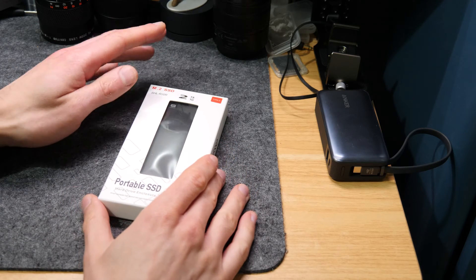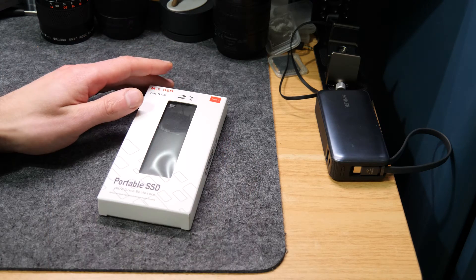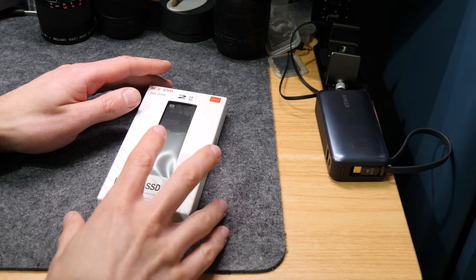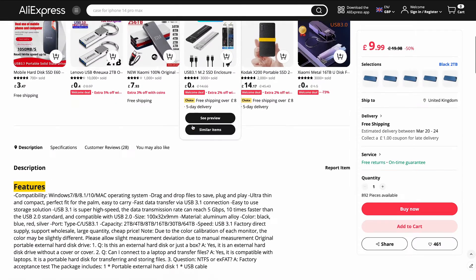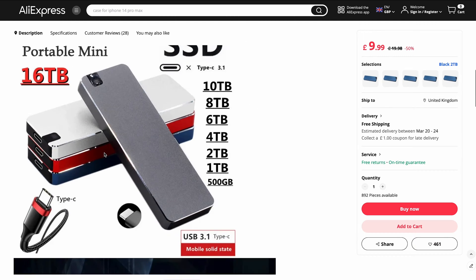In this video we're going to run through whether budget SSD drives are worth buying. When I say budget, this is the absolute bottom of the scale — a basic no-name SSD drive bought from AliExpress. It's a two terabyte drive that cost me 12 pounds including postage.